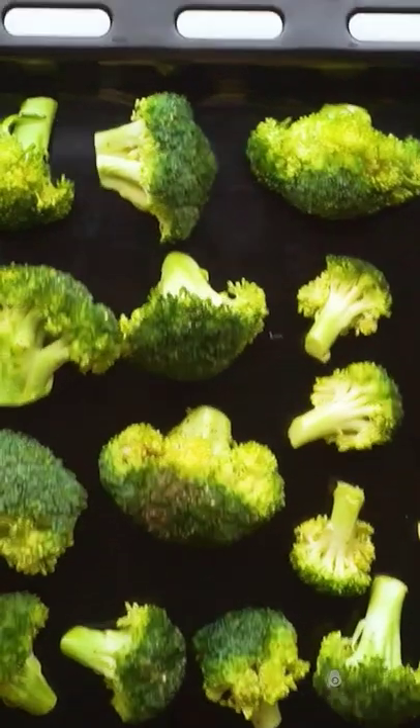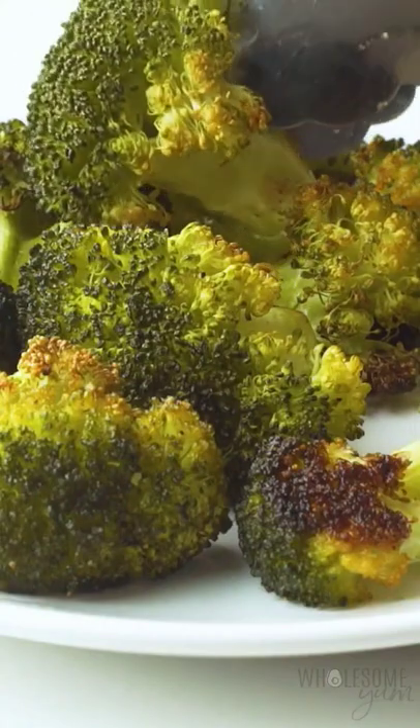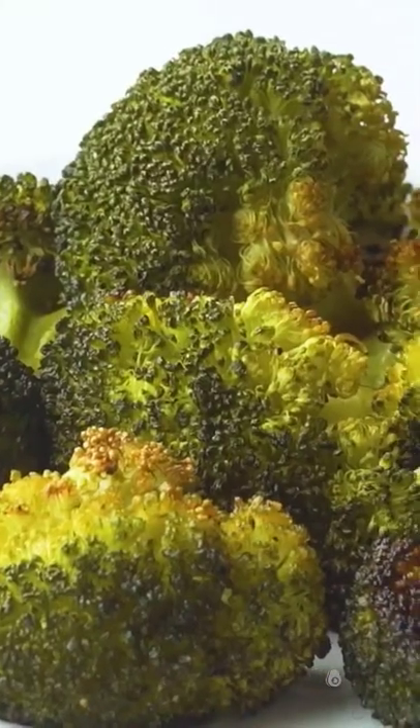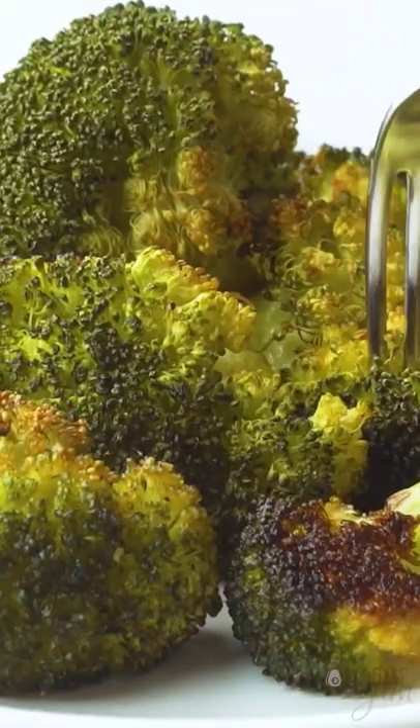Mix that all together, arrange on a baking sheet in a single layer. That's going to be the key to those crispy edges, and roast for about 20 minutes. Super simple. You are going to love this side dish, and it's the simplest way to cook broccoli. Enjoy!